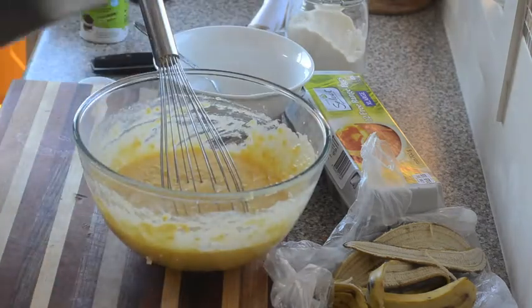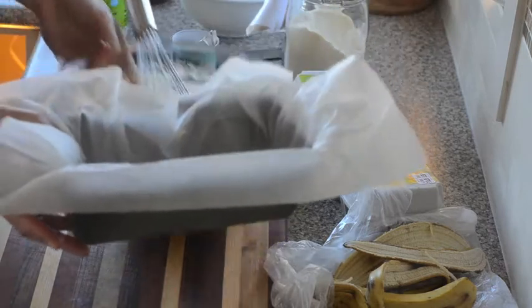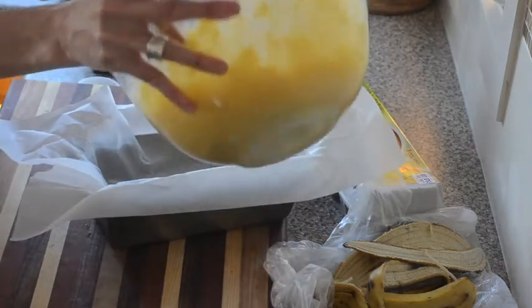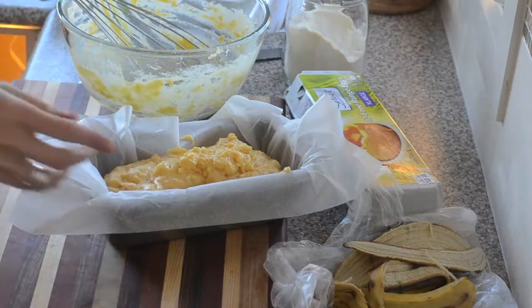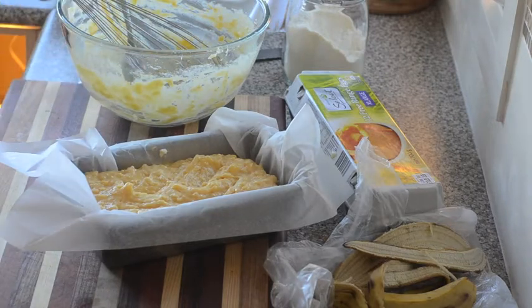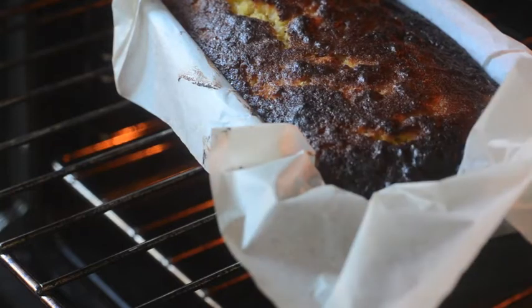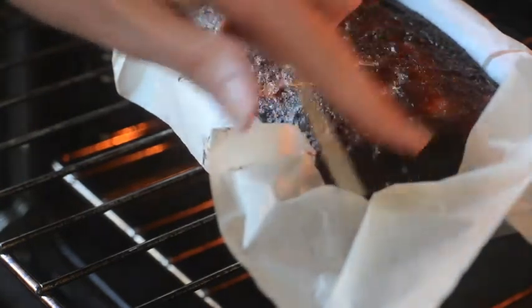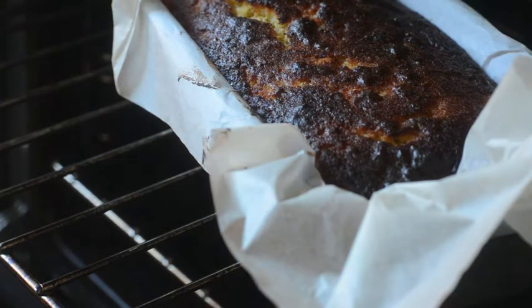I've got a small loaf pan that I've lined on the base and sides with baking paper. All we need to do then is get our mixture into the pan and even it out a bit — then it's ready for the oven. Our cake's been in for 40 minutes. I'm just going to test it — looking pretty good, there are a few crumbs on there and it's feeling springy to the touch. So I think that's done. It's browned up quite a bit, so I'm going to turn the oven off and let it cool in the tin.